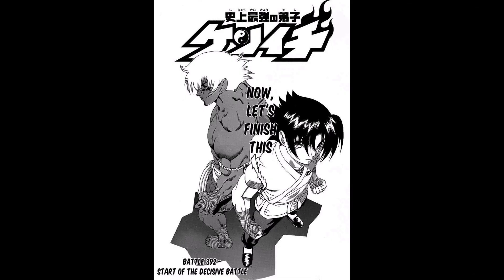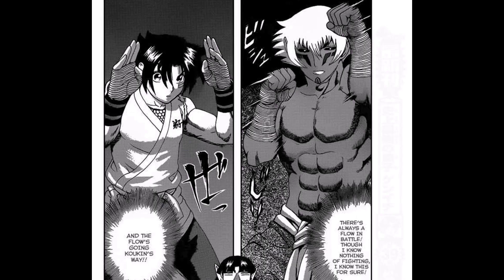By the way, this is one of the first techniques we see in action in Ong Bak. Then they have their second fight in chapter 392. Here, Kenichi is using a Muay Thai guard, while Koukin uses a Muay Boran guard, which resembles the one used by Master Yotong.